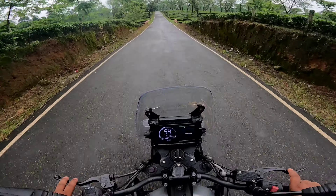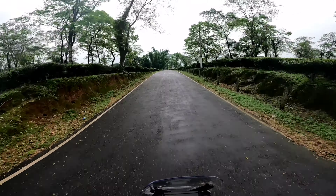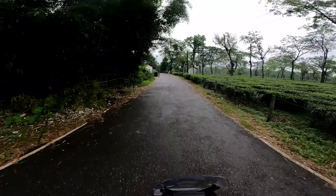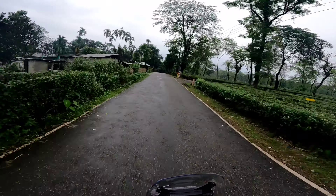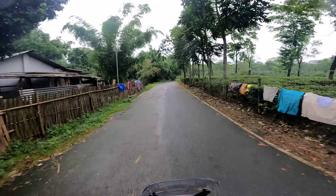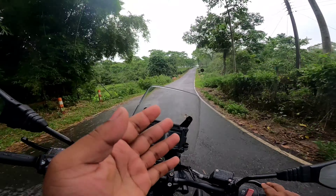I am driving it, I am just showing you the ride review. This is so beautiful — it is a great posture, and the suspension setup is absolutely gazab. The braking is also gazab — this is a great bike.